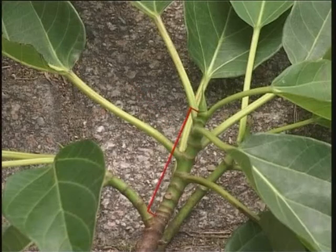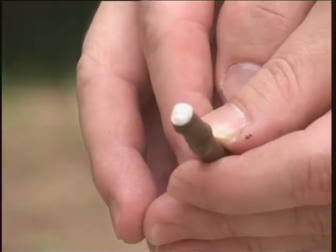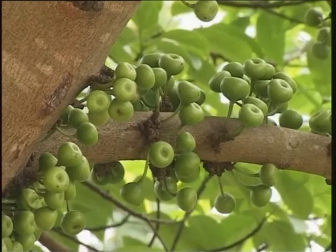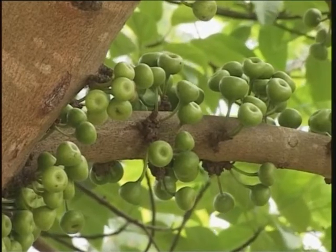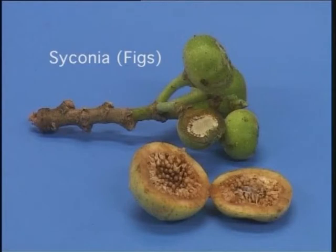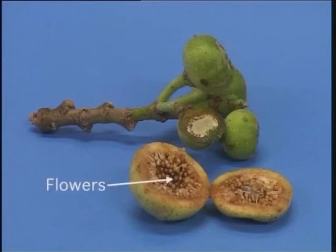There is a stipular ring at each node. All parts of the tree contain white sticky latex. On the branches and twigs, there are numerous apple-like structures which at first glance can be mistaken for fruits. However, these are not true fruits — they are fleshy receptacles known as syconia, or figs, literally meaning 'hidden inflorescence' in Chinese, which are in fact cavities that contain the flowers. Fertilization of flowers depends on a symbiotic relationship with various species of wasps.